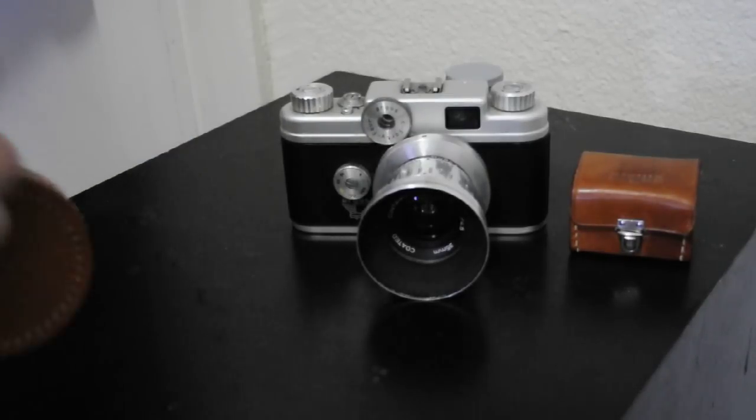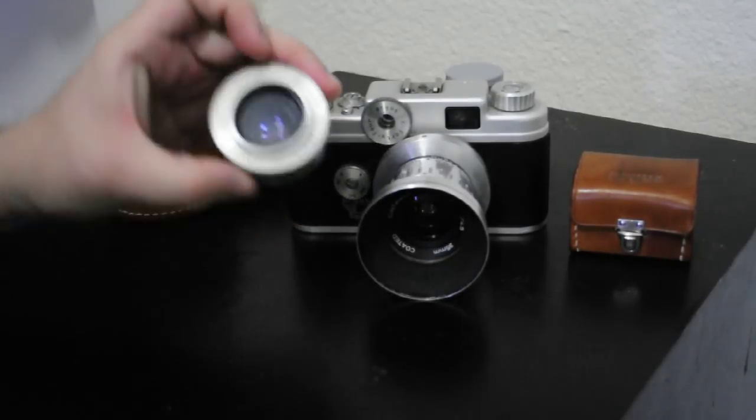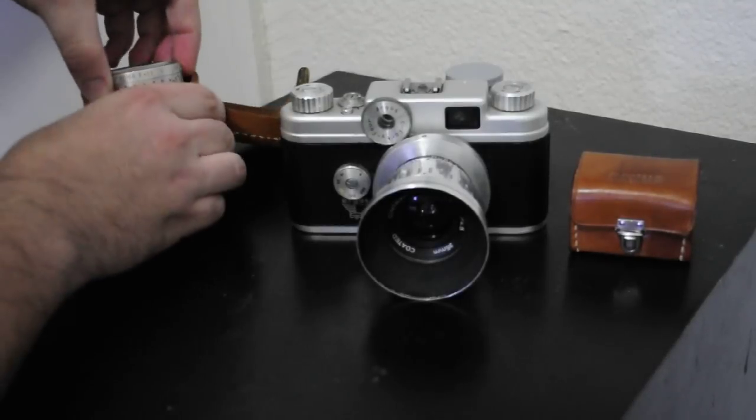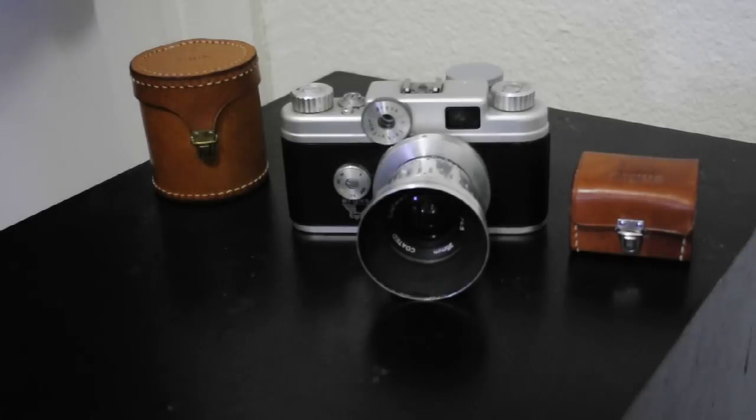Right now I have the 35mm lens mounted, and here's the 50mm — it's an f2.8. These cameras are kind of either loved or hated. The way to change the lens is a little bit different than probably what everybody is used to, but once you get the hang of it, it makes sense. It's just different than what everyone's used to, so that's probably why it gets the hate.